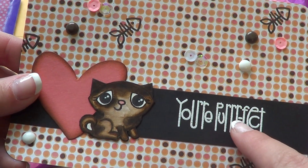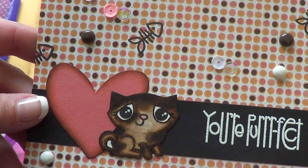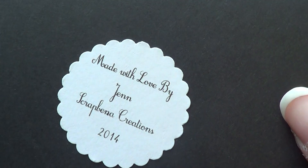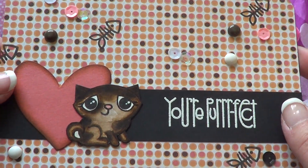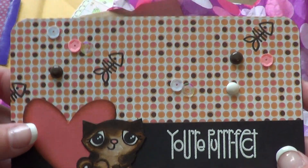Super cute and it says 'You're perfect.' And she stamped some more of those little elements on the background — I love that. And she's got her little sticker on the back; that's cute. I love, love, love these. I will definitely be using them with pictures of my kitty cats because I take pictures of them all the time. They're probably tired of me taking pictures.